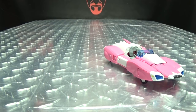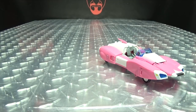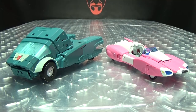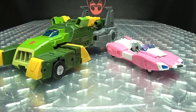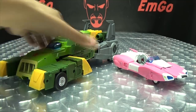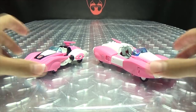Now for comparison, here she is with Masterpiece Hot Rod — you can see how they scale with one another. Here she is with Fans Toys Cup. Here she is with Fans Toys Springer — man, he's a big boy. And here she is with the Generations Deluxe RC. You can see how they look together.